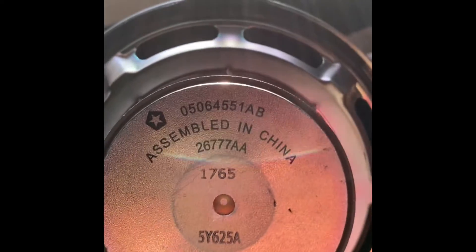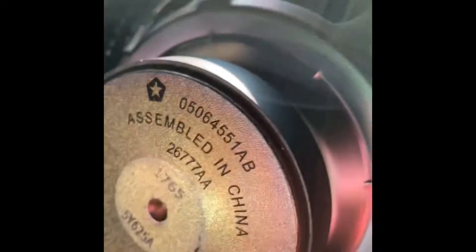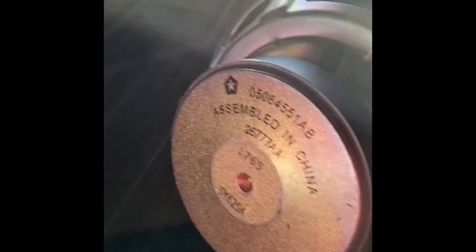This is made in China with a little Chrysler emblem on it. I don't see anything that says Alpine. The cone isn't paper like the front ones, but I don't think this is top-notch Alpine quality. Let's go ahead and get these replaced.